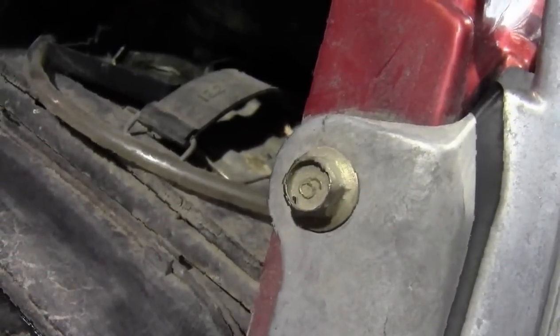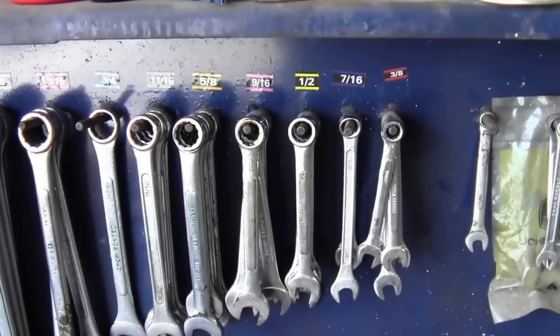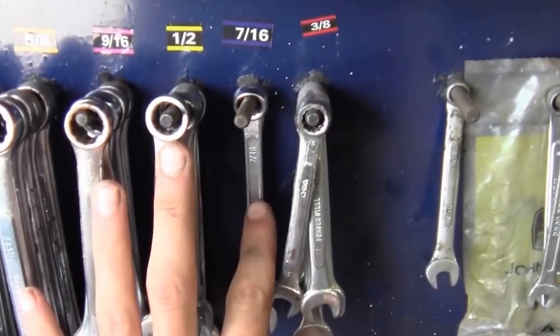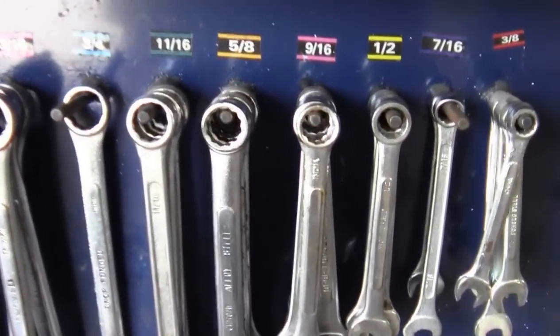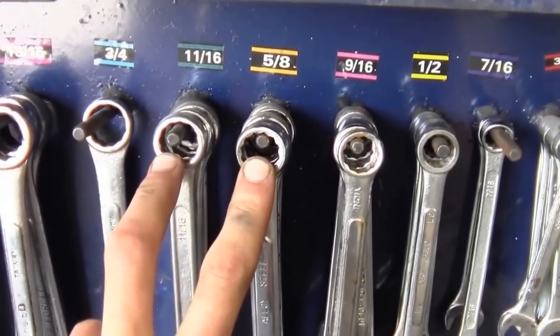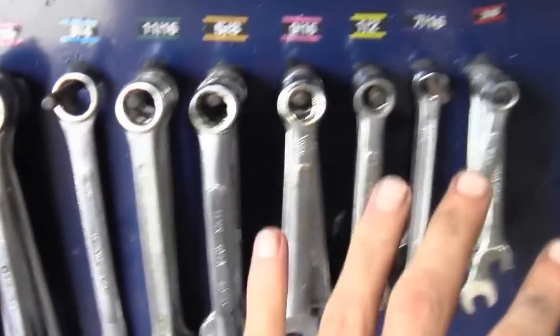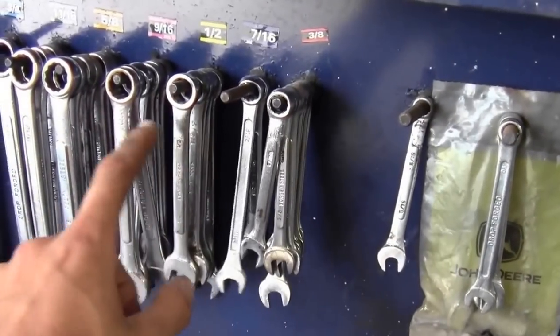If imperial sizes seem too loose or don't fit, try metric, and vice versa. Common imperial sizes you'll use most are 7/16, 1/2 inch, and 9/16. You'll also use 5/8, 11/16, 3/4, and 15/16 frequently for larger applications. Unlike metric, imperial doesn't skip sizes — nearly every increment is used, so there aren't really 'uncommon' imperial sizes.